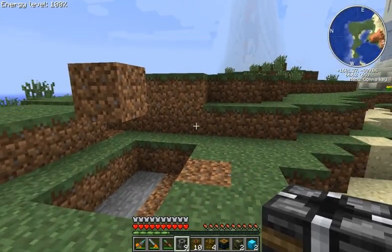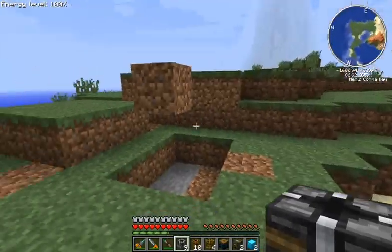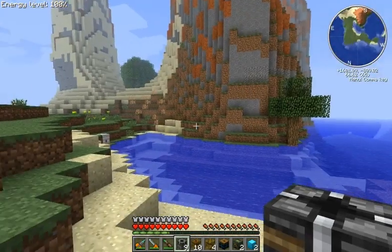Alright guys, there's been a lot of people wanting to know how to make the automatic boring system with RedPower 2 frames from Die Wars' videos. So after a couple hours of scratching my head over one little component that I couldn't figure out, I've got it for you.